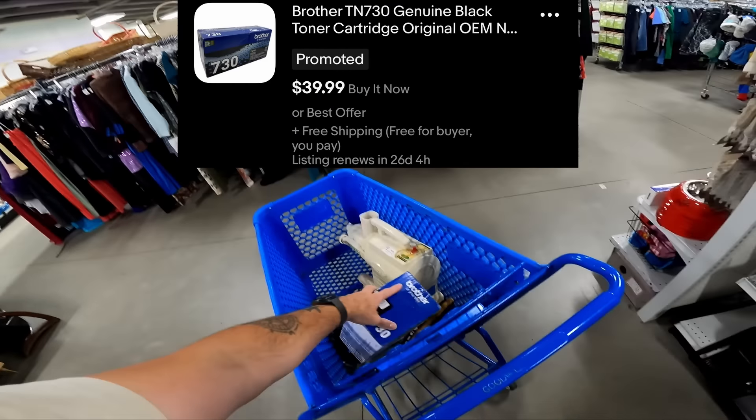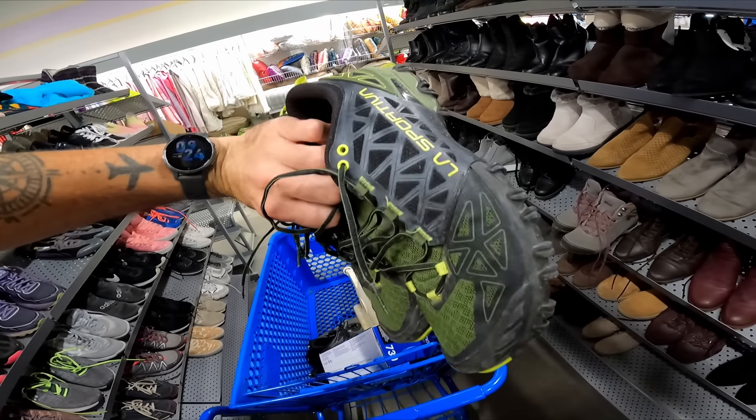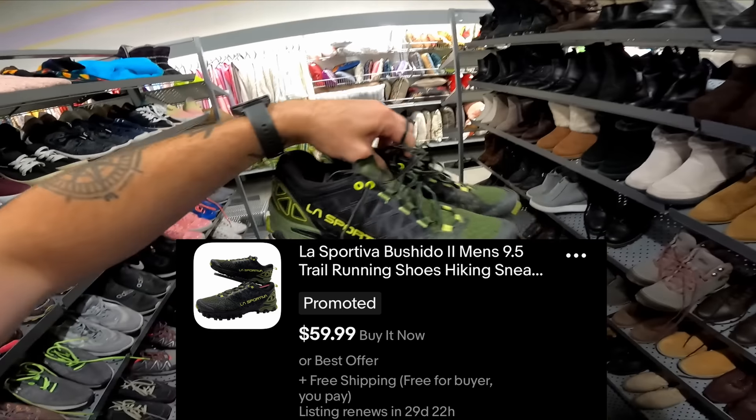These La Sportivas just came out on the new cart — they're 13 bucks, but overall good condition, just a little dirty and need to be cleaned up. These should sell for 45.